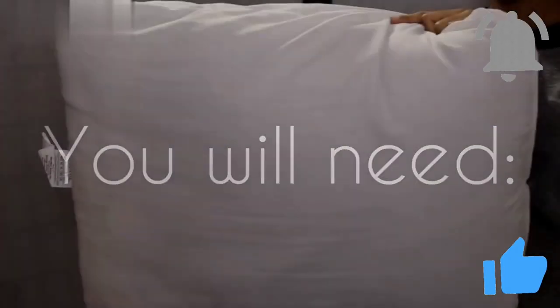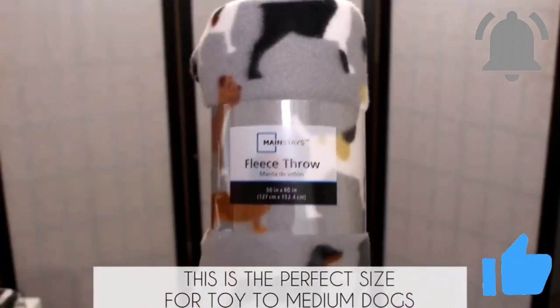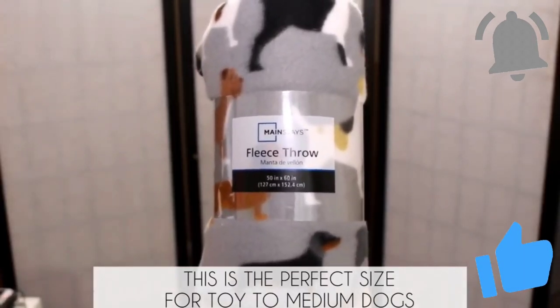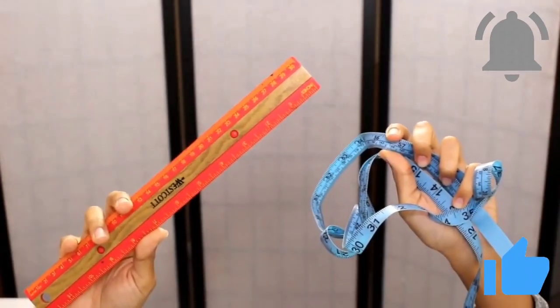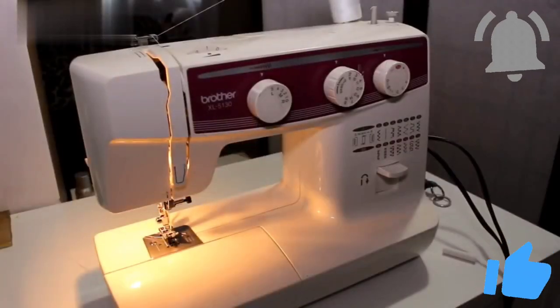For this project you're gonna need a pillow — I found mine at Walmart for two bucks. You're also gonna need fleece, also found at Walmart for under $3. This is a 50 by 60 inch throw, and it's gonna vary depending on how big your dog is. You're also gonna need something to measure with, scissors, and a sewing machine.